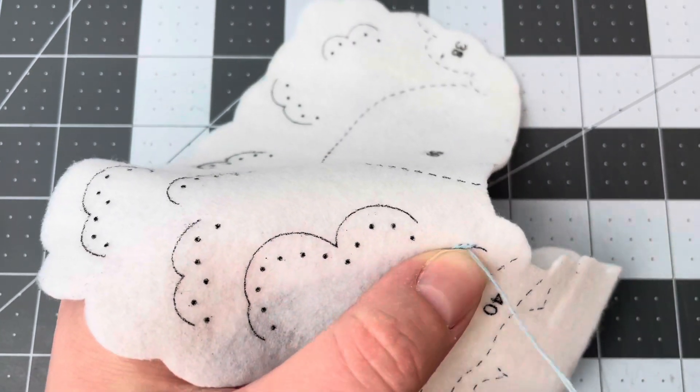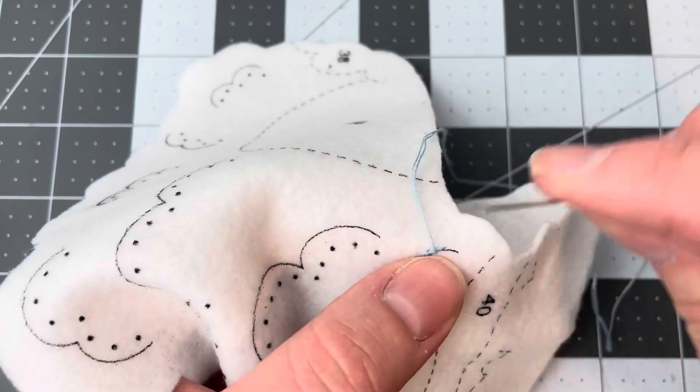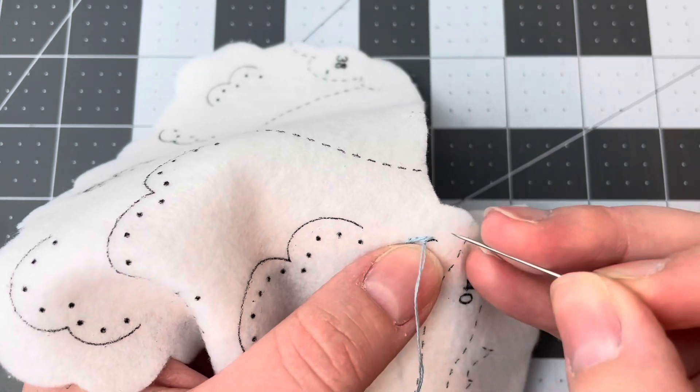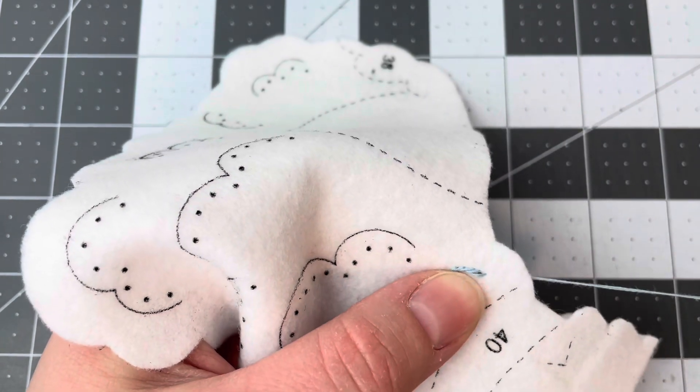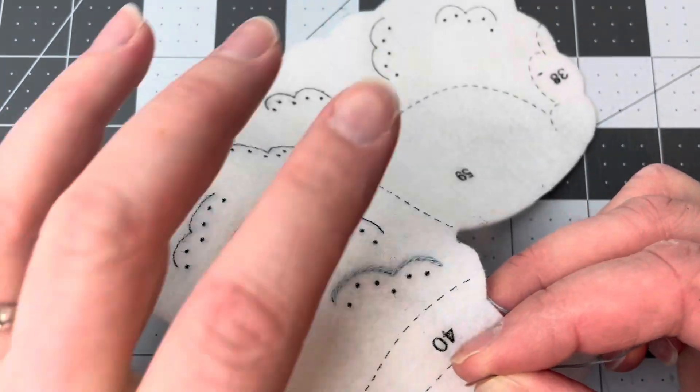Coming up to the end here, and the exact same thing — we're going to put our needle down and end the stitches there. See how easy that was?